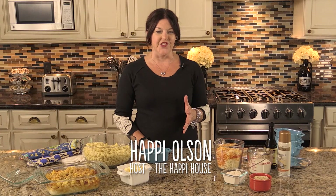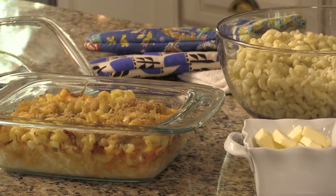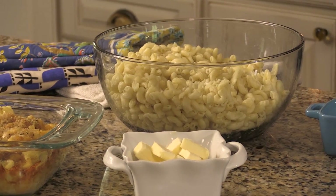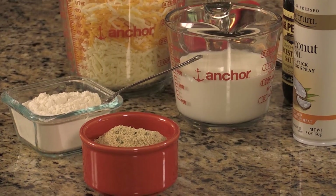My family loves macaroni and cheese and a while ago I looked for a recipe to make homemade macaroni and cheese and found a lot of them to be really complicated, listing so many cheeses and so many ingredients. I thought to myself there must be an easier way to do this. So I found a recipe, experimented, and finally found a foolproof way to make an easy homemade macaroni and cheese.